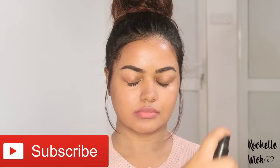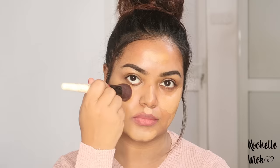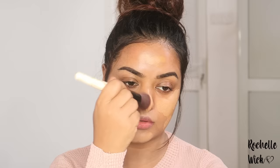The foundation is Crayolan T.V. paint sticks. We have to use a lot of heavy-duty foundation. I will use a sponge to apply it, then I will use a lot of brushes to blend it.